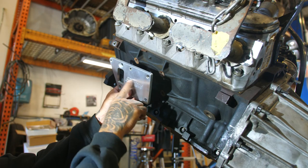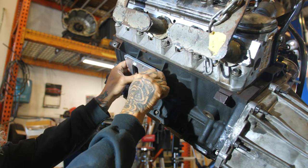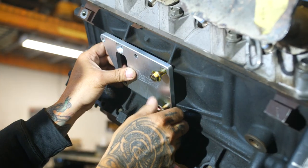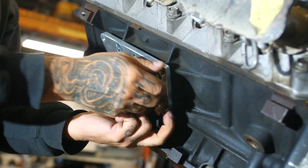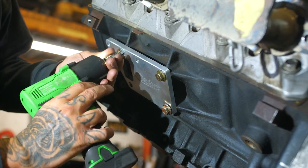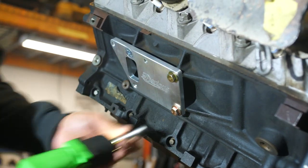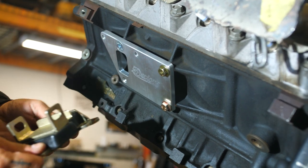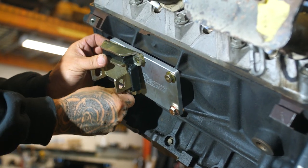First off, we start with the four mounting bolts on the LS — three of them will be a regular metric bolt, and the fourth one will be a countersunk head which I'm putting in now. Make sure to Loctite all this stuff after you're finished mocking up. Then we'll install the motor mount — the bottom hole will actually go through the motor mount into the block and tighten accordingly.